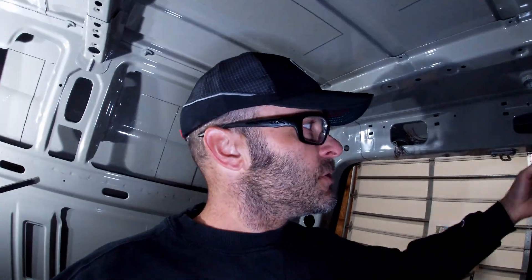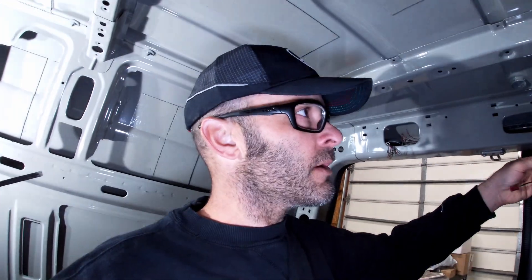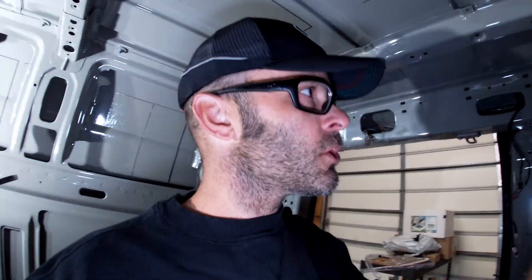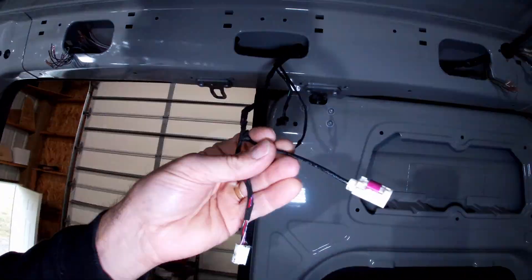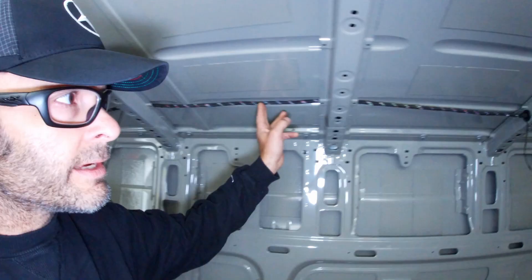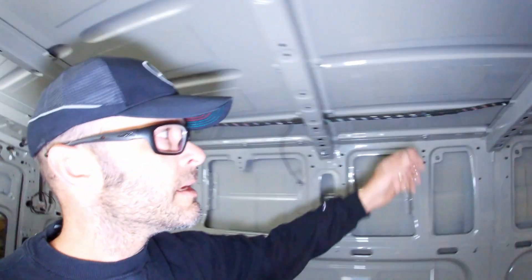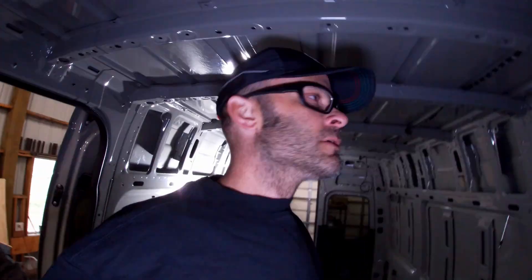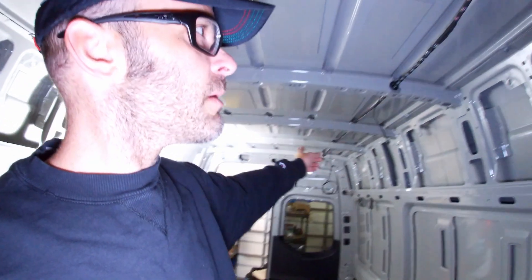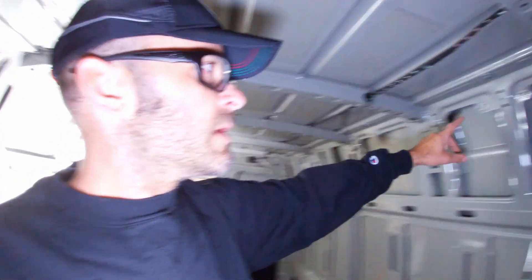One thing you have to make certain of is you don't cut the whole wiring harness — you only cut the wires that drop down to those taillights. Otherwise there is a coax cable right here, and if you cut that you're going to have to figure out how to splice it back together. Do not cut this main wiring harness; it would make your job easier in the short run but harder in the long run trying to fix that coax cable.